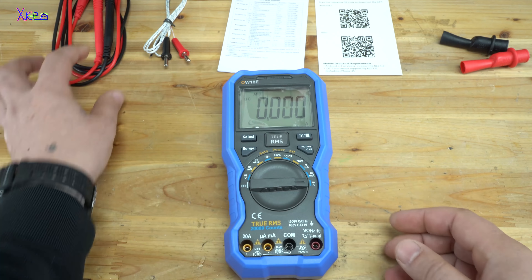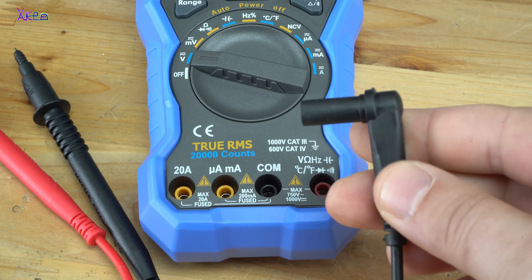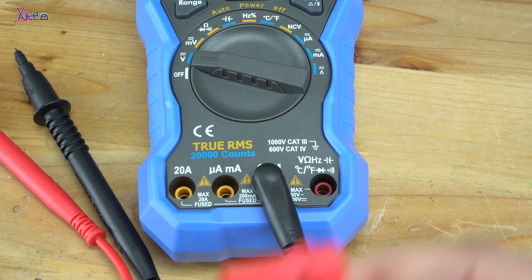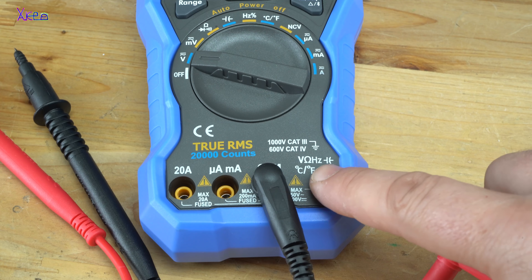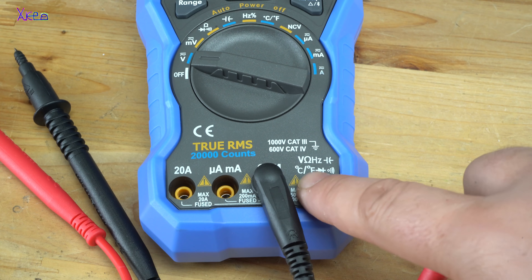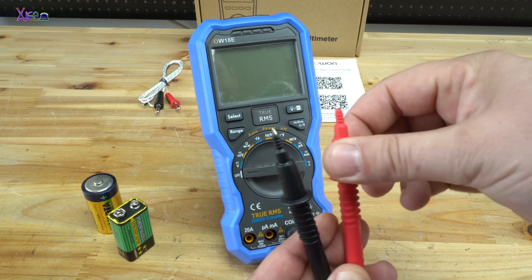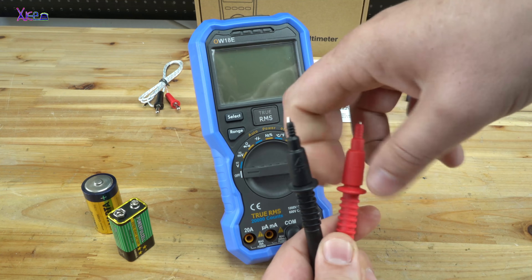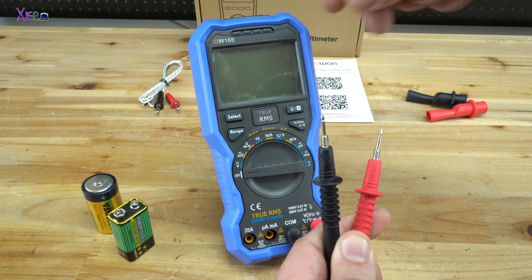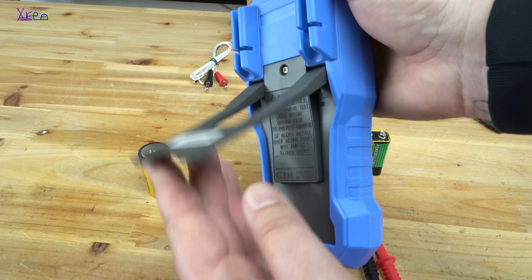The first thing is inserting the probes. The negative lead goes here, and the positive goes where it says for measurement of voltage, resistance, hertz, capacitance, temperature, and diode test. The digital multimeter also has a nice holder so you can place it upright like this.